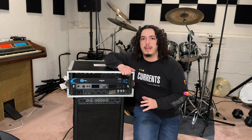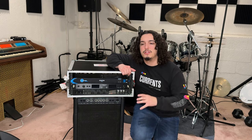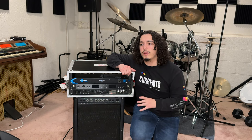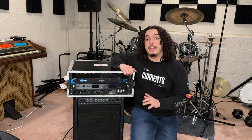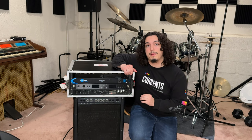The power conditioner I use is the Livewire PC900. You can find these in pretty much any music store and they run for about $80. They have nine outlets, including one on the front, and they're super cheap and get the job done.